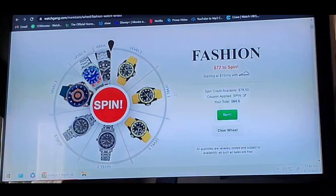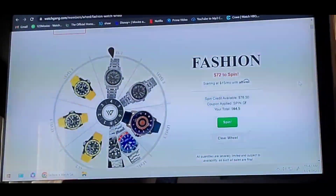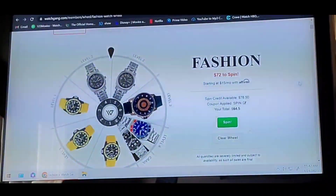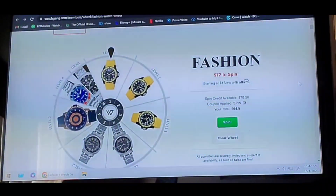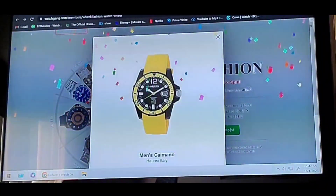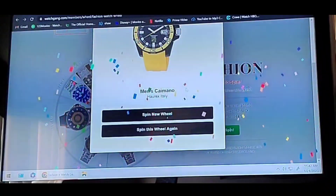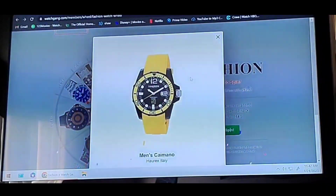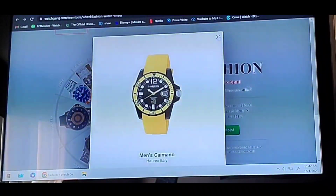Spin is now ready, so whenever we're ready we just go ahead and do this. Let's spin it and see which one I get. And that's exactly what I was expecting — the Horax, which I'm quite happy with. That is going to be a fun watch. When it comes in the mail, we'll do another unboxing. Thanks for watching.